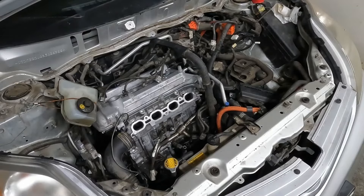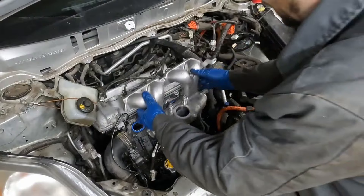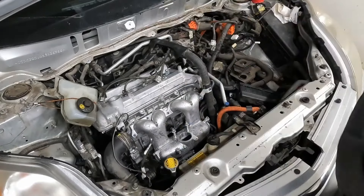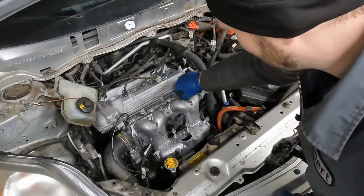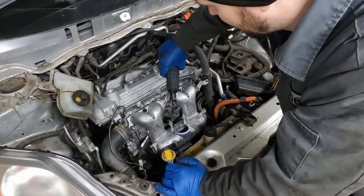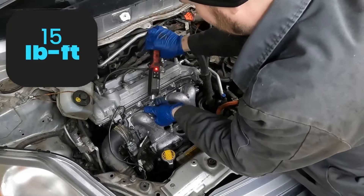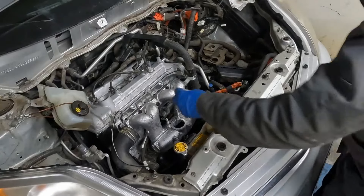I think we're ready for the intake manifold. We've got a new gasket and we'll lay this on. Lay our bolts in — we'll snug these down and then we'll get a torque. I have 15 foot-pounds for this. We can throw in our throttle body — got a new gasket, toss that on.